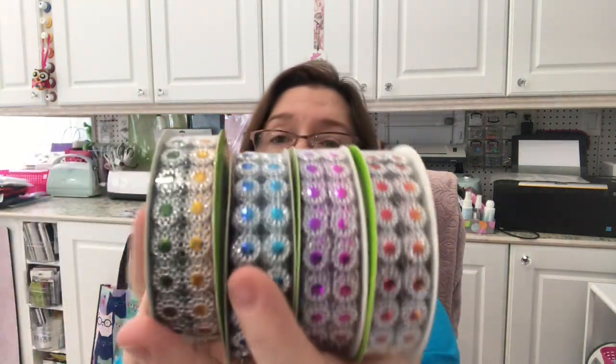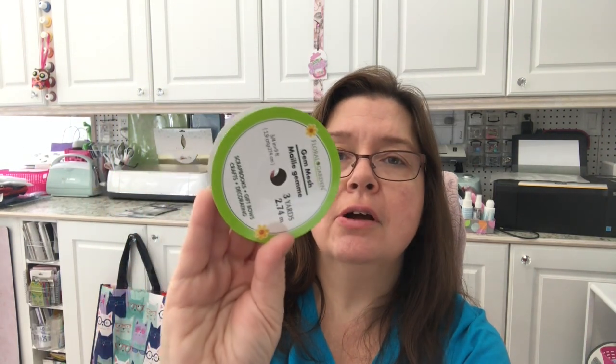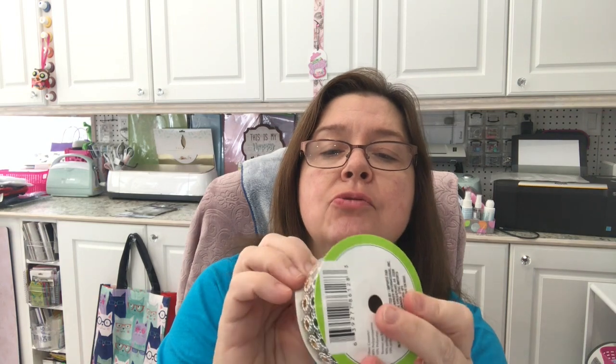A new item at Dollar Tree is this bling on a roll — isn't it pretty? I have the four colors that were at my store. This is the Floral Garden brand. You get three yards on here and it measures three-quarters of an inch wide. The roll is pretty full, so you do get a good amount of product for the price. That is new as well at Dollar Tree.